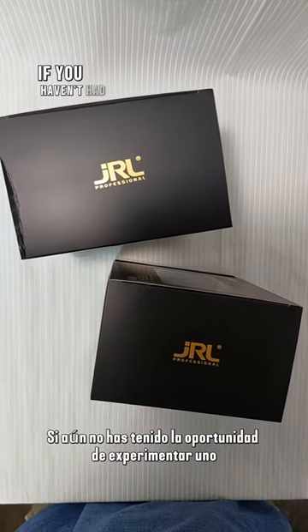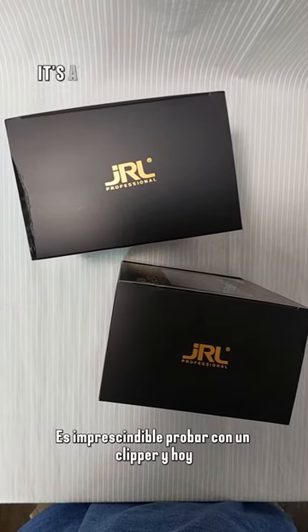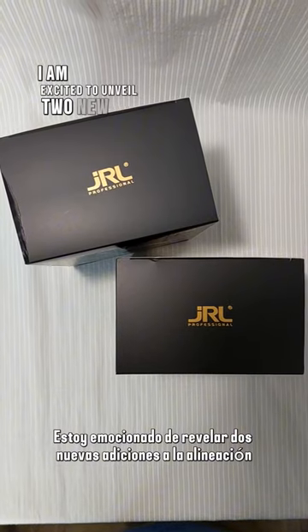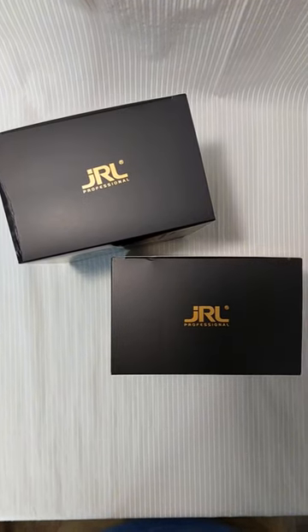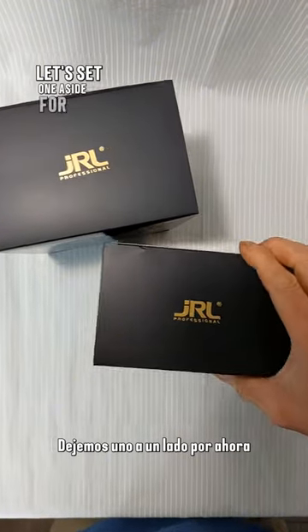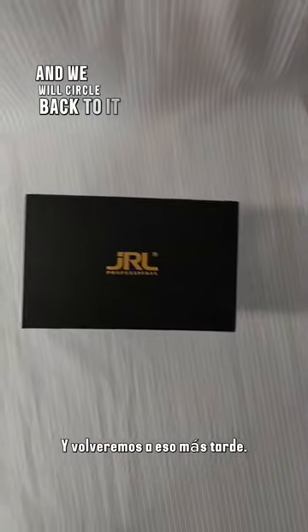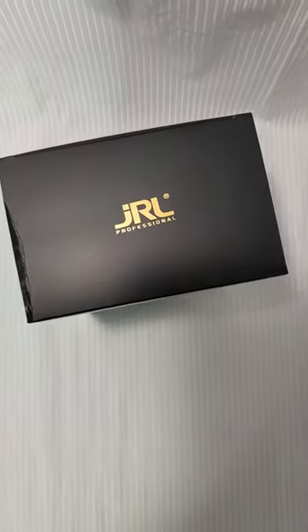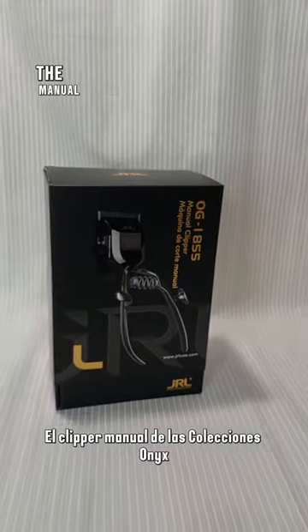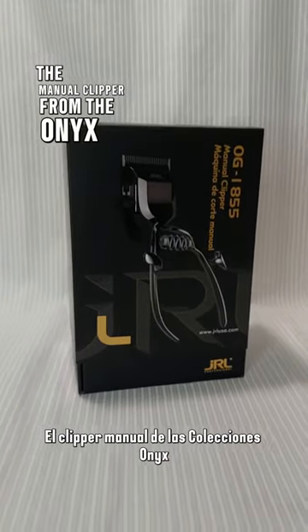If you haven't had the chance to experience one yet, it's a must-try with the clipper. And today, I am excited to unveil two new additions to the lineup. However, before diving into both, let's set one aside for now and we will circle back to it later. For now, allow me to introduce the first item, the manual clipper from the Onyx collections.